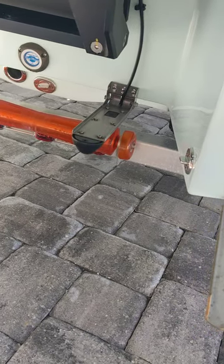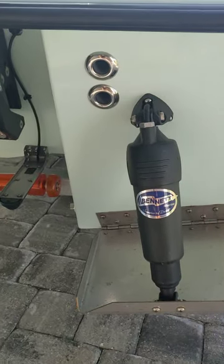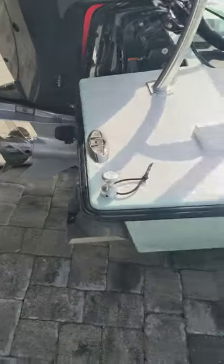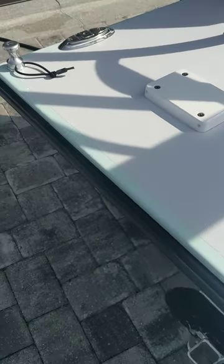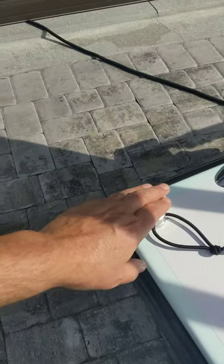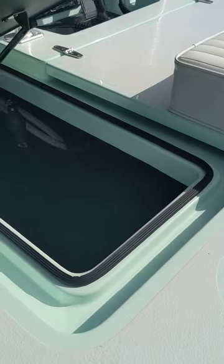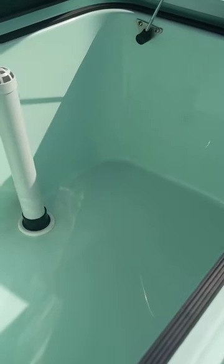A 3-in-1 transducer for the SIMRAD. Two bilge pumps. An optional mounting location on this block for the trolling motor. V-marine push-pull holders. And on the starboard hatch, it is open — so this is a semi-open boat.